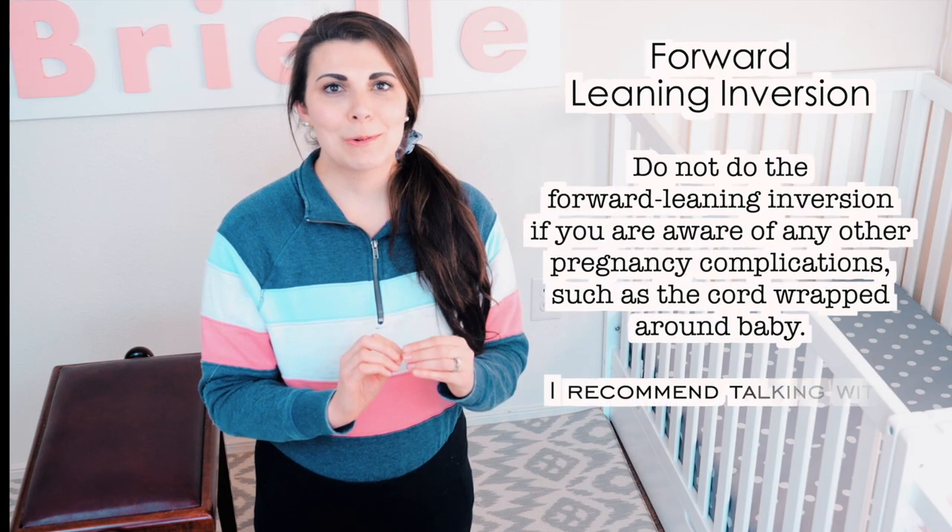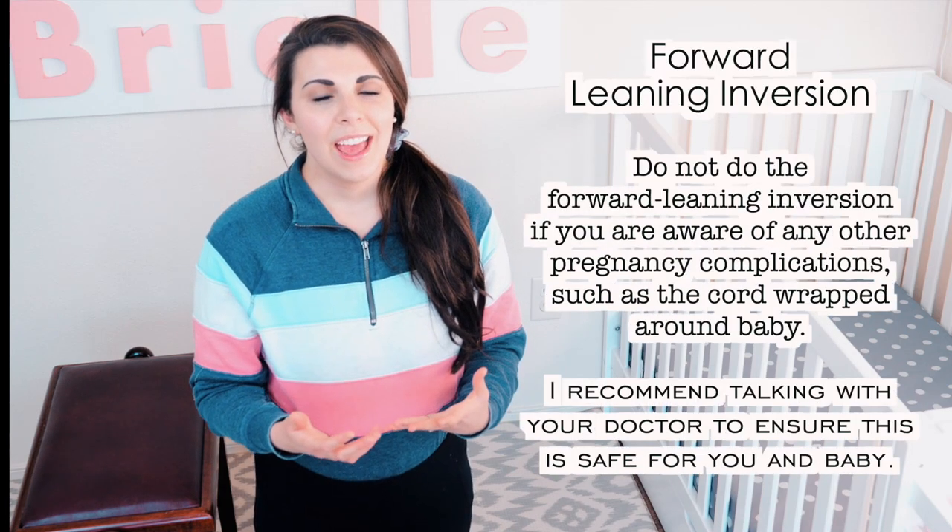So it's not the hip inversion — it's not going down with your head going down — that helps baby move head down. It's going from your head going down to going back up that turns the baby. That's the secret of it.